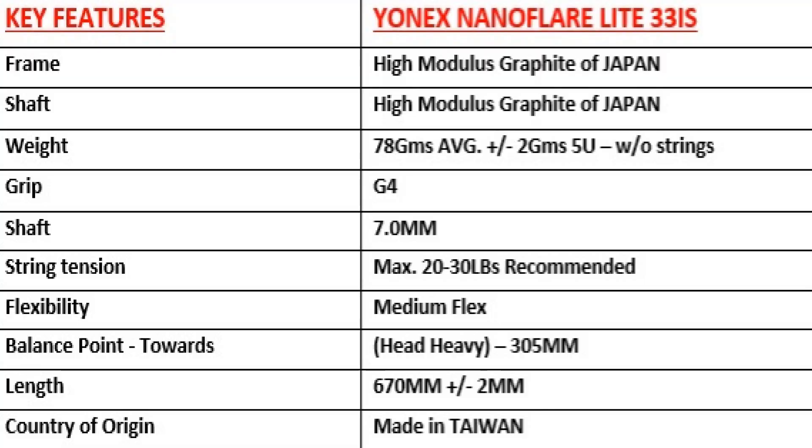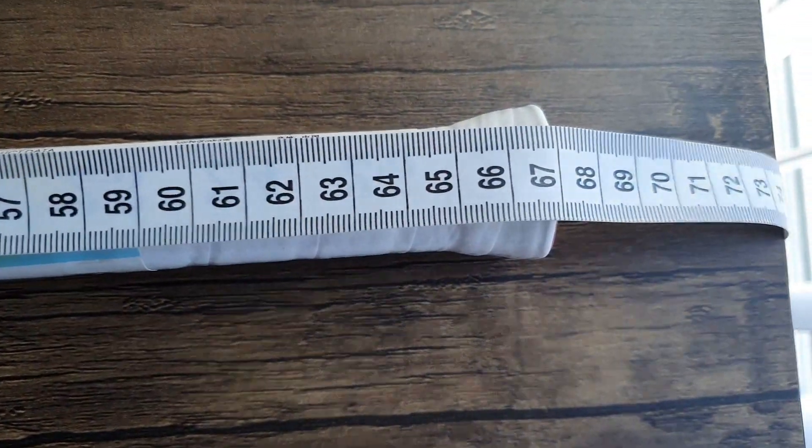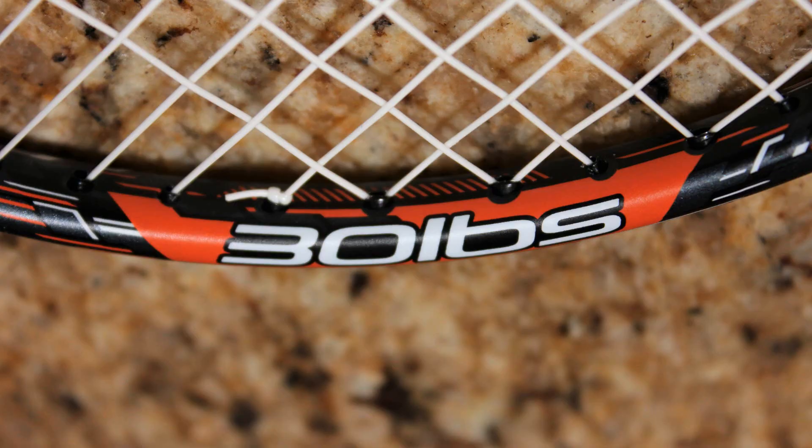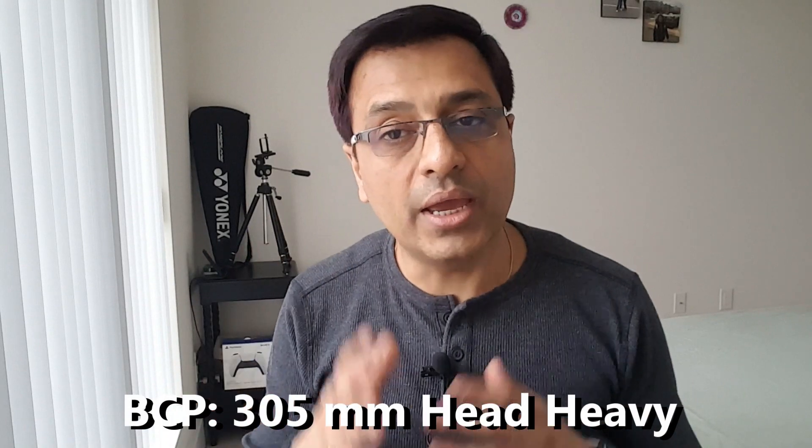The Yonex Nanoflare 33i frame and shaft are made of high modulus graphite, flexibility is flexible, and the length is 670 millimeters — 5 millimeters less than the 27i. Weight is 5U G4 at 78 grams plus or minus 2 grams without strings and basic grip. The maximum string tension is 30 lbs, similar to the Astrox 27i. Price starts from 2300 rupees online and offline. The balance point is 305 millimeters towards the head, which is head heavy, and this is the major comparison point between these two rackets.